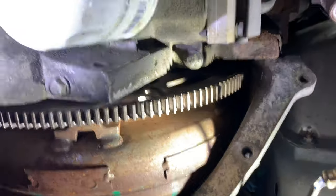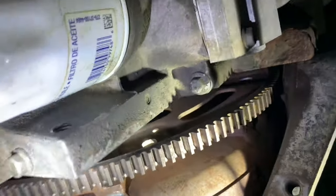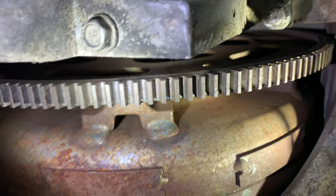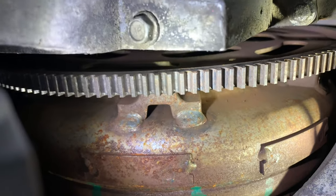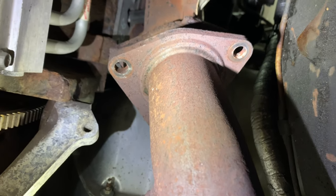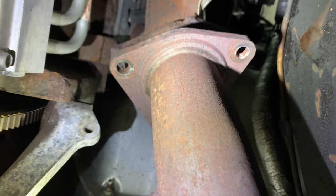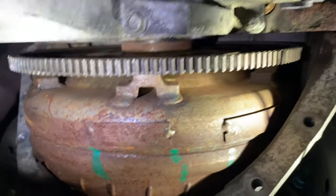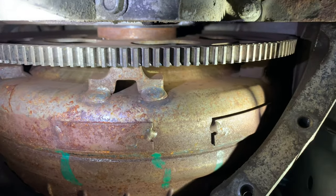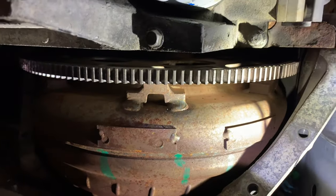It looks like it is cracked — the flex plate cracked. There is an upgraded version available. It's hard to tell right now, but once we get it down I'll get you a better shot. We only had to take off the driver's side nuts for the exhaust and pull the exhaust down to get the inspection cover off, so it wasn't too bad.